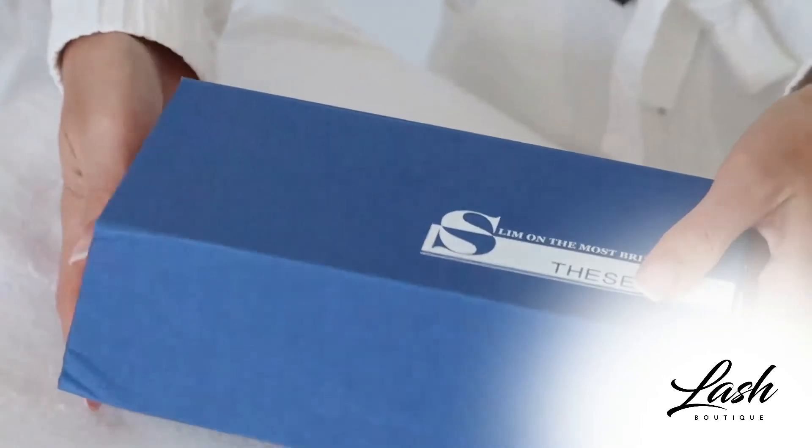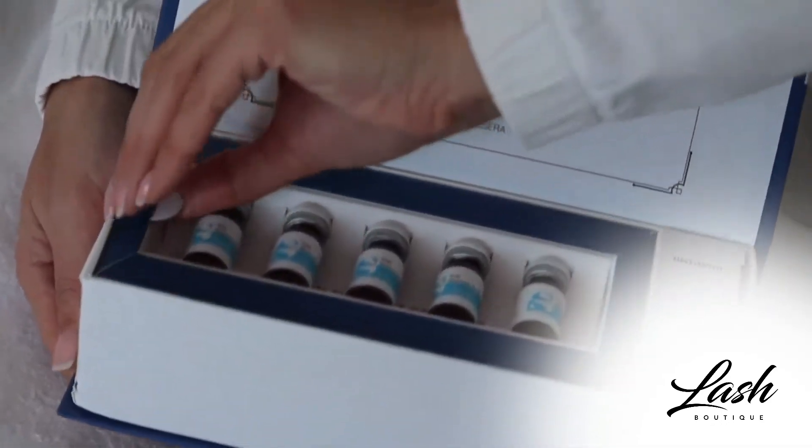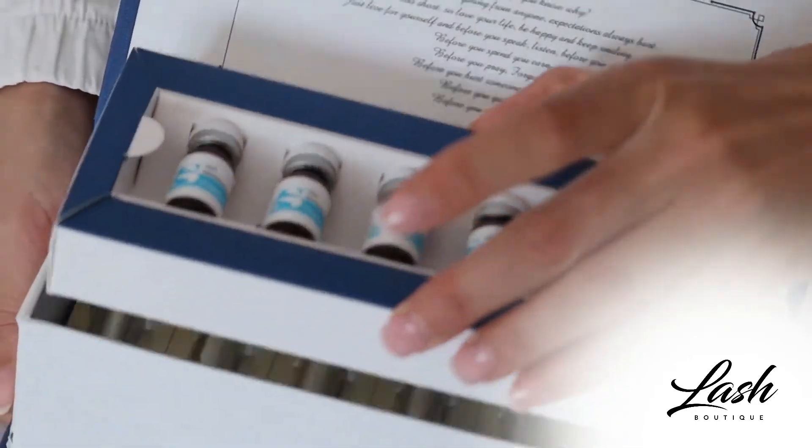Another great procedure that you can do with hyaluron pen is lipolysis treatment, which helps to reduce fat. The product that we will use today contains ingredients that dissolve the fat by separating molecules down into tiny particles, and your body naturally will eliminate it through the lymphatic system. Here is the product that we will use today — it has 5 vials and 20 disposable cartridges.